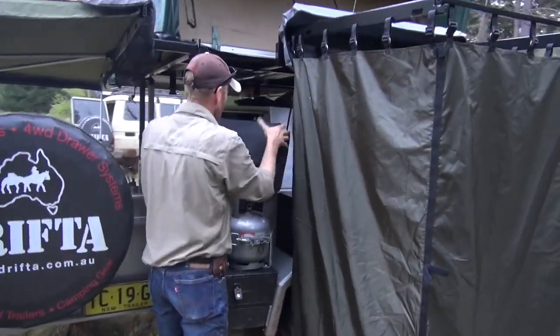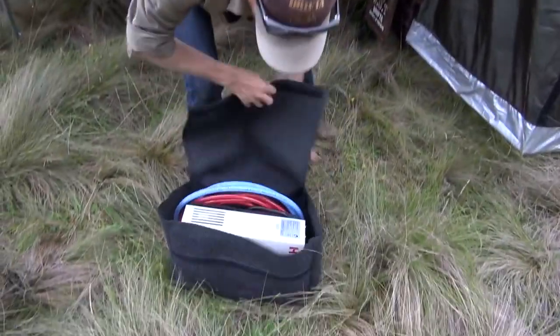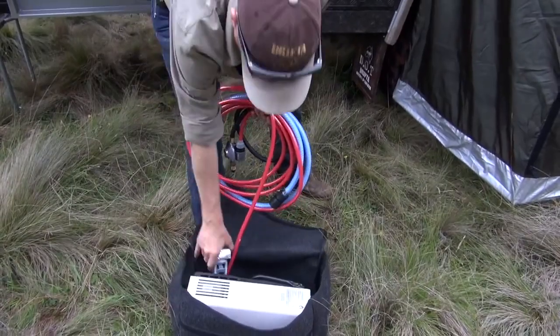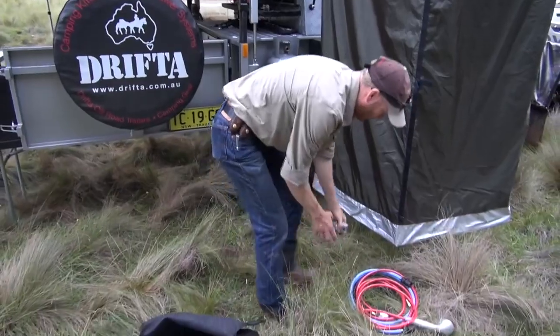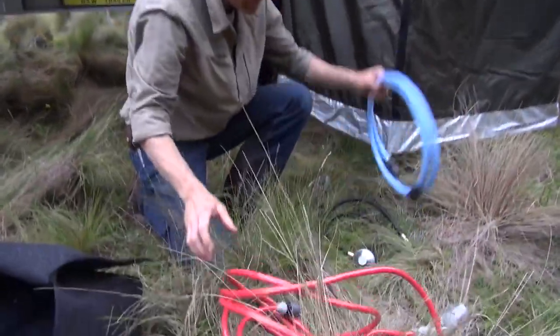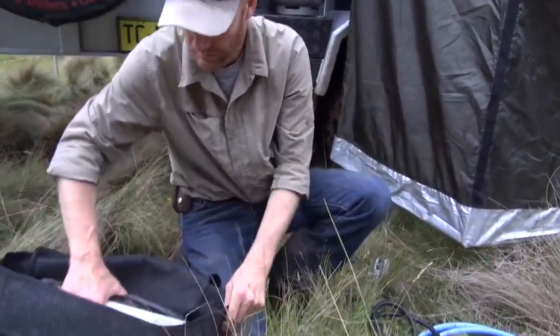Here's our little shower kit - it comes in a bag like this. It includes a red hose for hot water, a blue hose for the inlet, a gas hose, and then the unit itself.